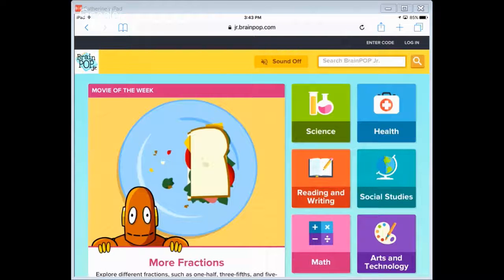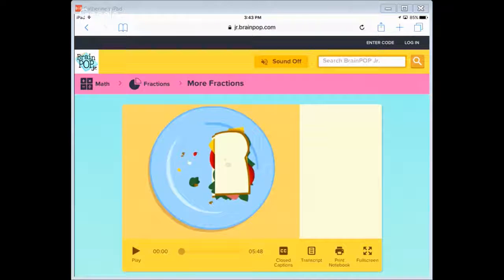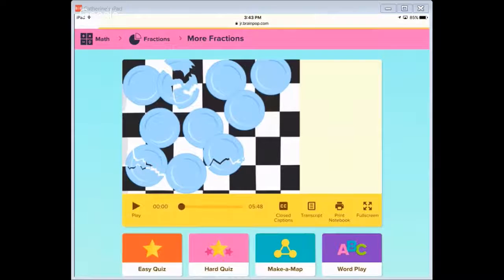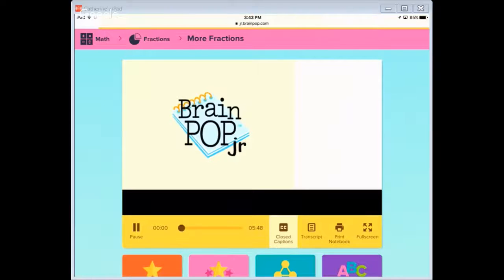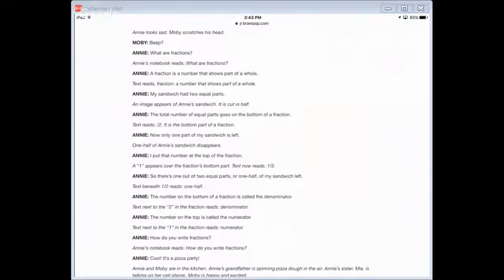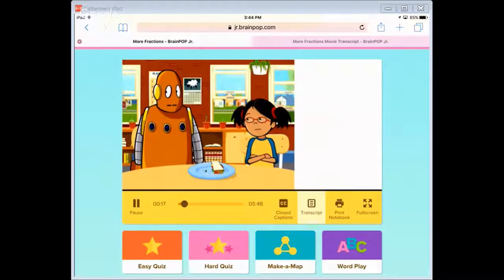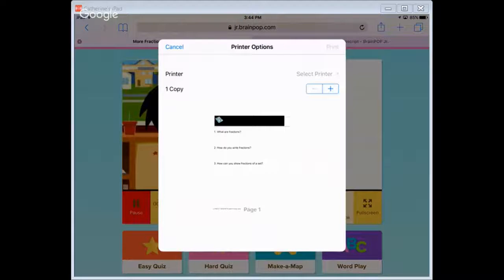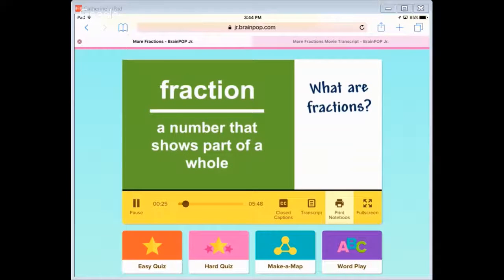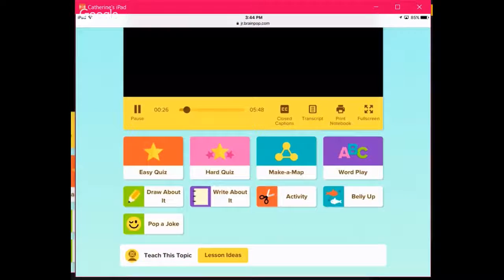Here we have the movie of the week — fractions. We're going to go ahead and choose that. You'll see it looks just like the desktop site. We have the movie we can play, we have closed captioning, and we have transcripts — how awesome! I love watching the BrainPOP movies but sometimes I just want to go through the transcript. You can print notebooks for kids to take notes. You can watch in full screen. Now we have easy quiz and hard quiz just like before.